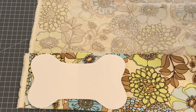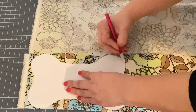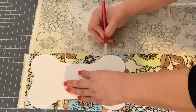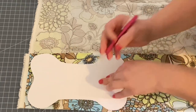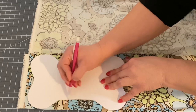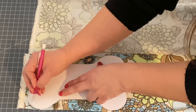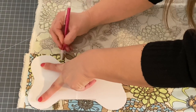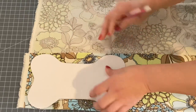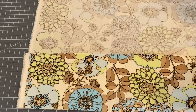You can pin the pattern onto your fabric or draw right around it. You can use a fabric-safe marker or tailor's chalk — I'm just using a pencil because it's right in front of me. I can see my lines on here; you probably can't, but the next step is to cut it out.